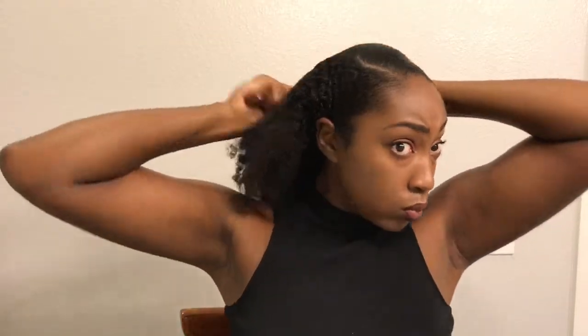And then I'm going to remove the ponytail holder from the layer underneath and begin to bring everything together. This is a lot of smoothing y'all — lots of arm work.